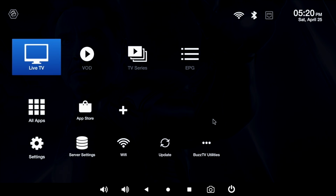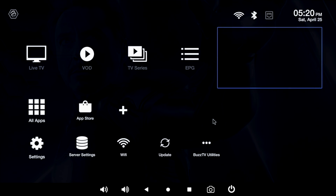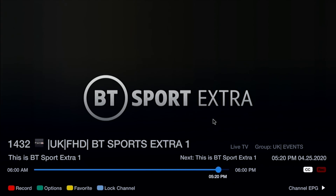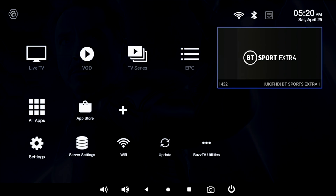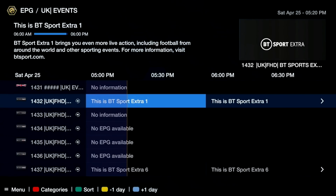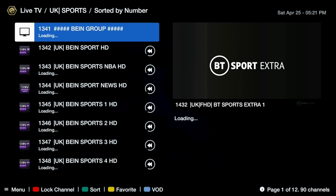In the first row you can see shortcuts for live TV, video on demand, TV series and EPG guide. If you click on live TV, it will remember what you were watching last, and if you go back to the home screen you'll still see a live preview of that channel. If you click on EPG guide, you can see what's on TV, change channels, set timers and lots more.